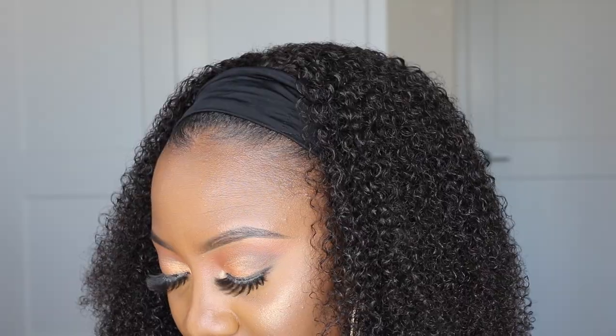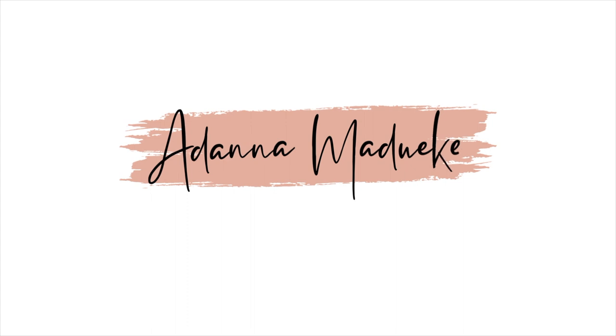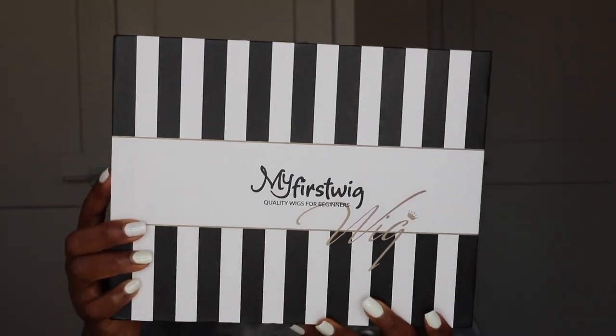Hello, hi it's Dana here, welcome back to my channel! I haven't been here in such a long time, I'm so sorry — it's been a lot going on. But don't worry, I have an update video coming up very soon. Today is going to be all about this hair.